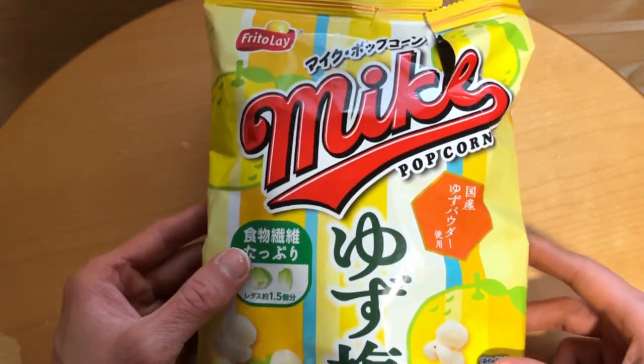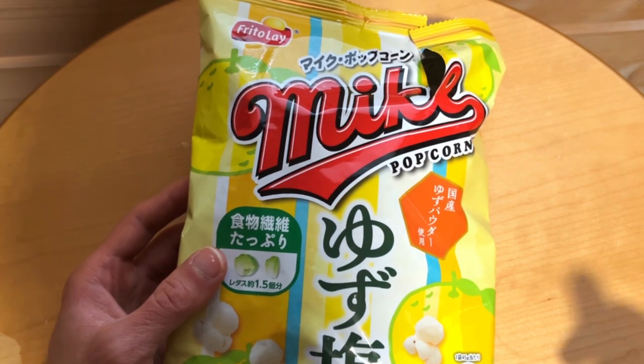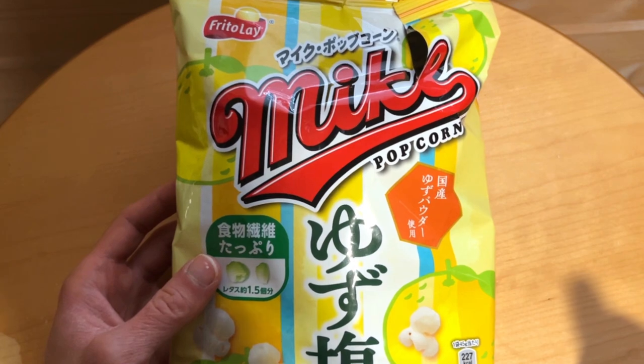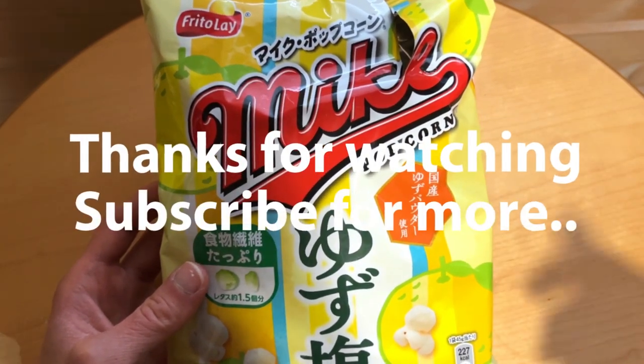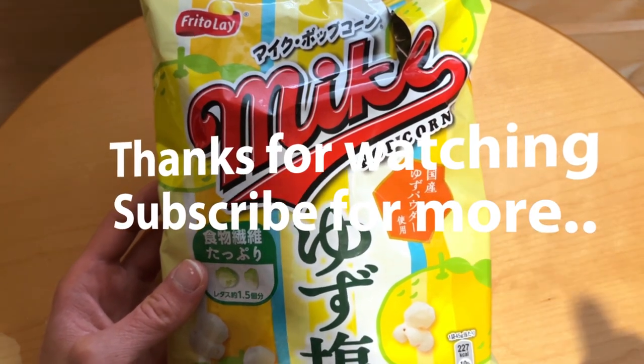Definitely, if you have some way or another possible to get these, they are quite nice and worth checking out. Frito Lay popcorns with some sort of lemon flavor — quite a good product here.